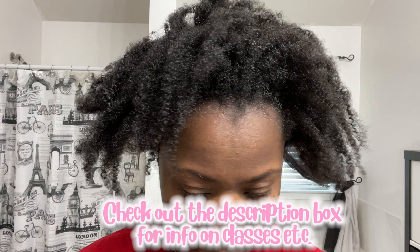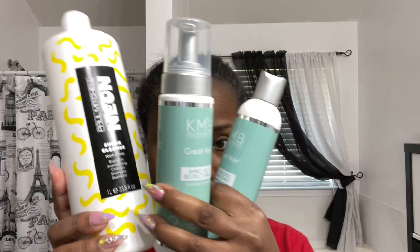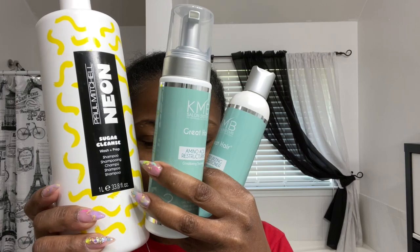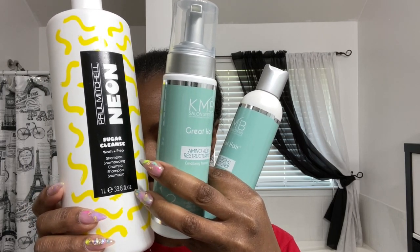If you are looking for a way to make your hair softer, more manageable, loosen the curl, and finally do something about those single strand knots, I'm going to show you a way to do it using amino acid treatments. Stay tuned because amino acids are a great way to strengthen the hair, which prevents damage and breakage, make it more manageable, help prevent those pesky single strand knots, and keep your hair from reverting so quickly when you get it straightened.